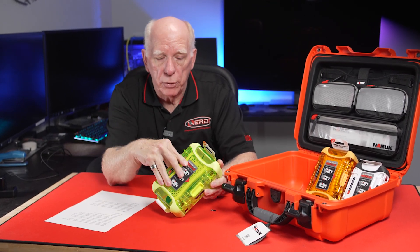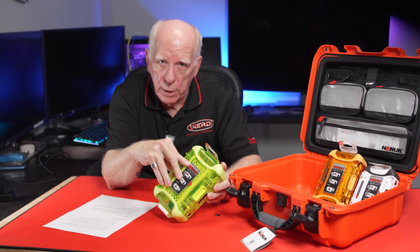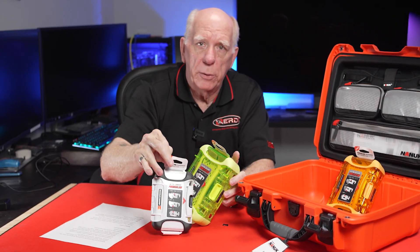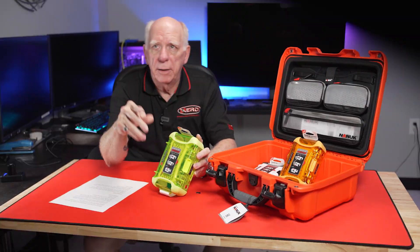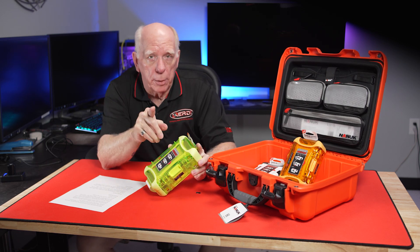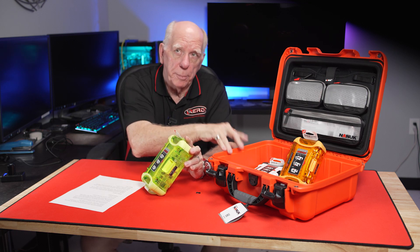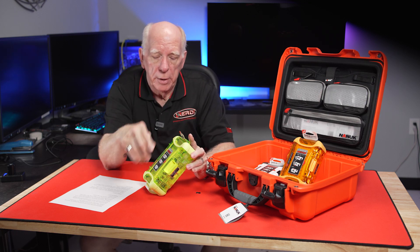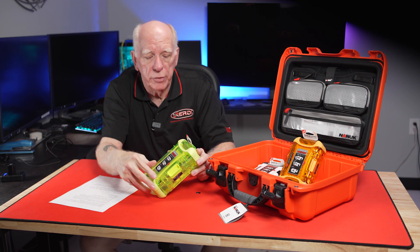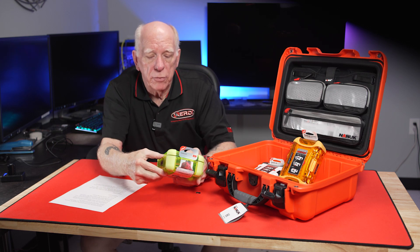Everything from translucent, so you can see what's in there, to opaque. This white one is an opaque one, and they've got black if you wanted more subdued colors. Now, the nano cases are not waterproof — they're considered water-resistant. The big ones are waterproof, but the nano cases are water-resistant. They do have some neat features.